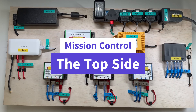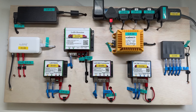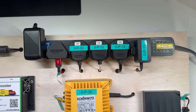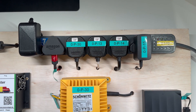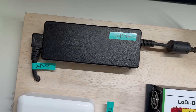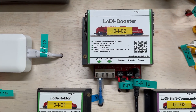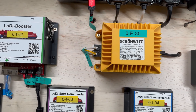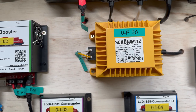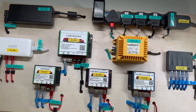I've pulled my control board from underneath the layout so we can have a better look at each of the individual components. First things first: power. I have a strip that splits off into different directions. From there, the first piece is the large power block that provides power to the track through the booster. The other large power item is a 16-volt transformer used to power the points and accessories.